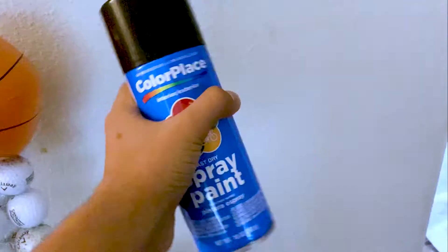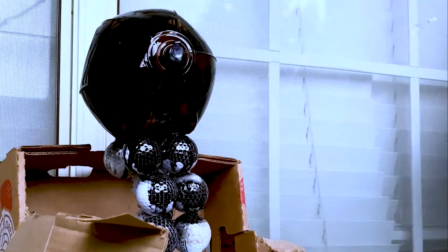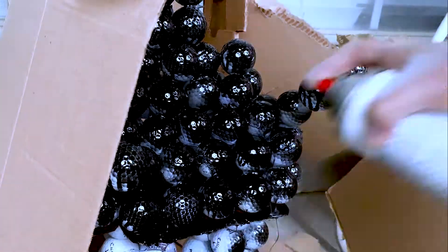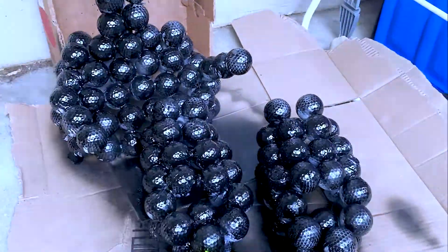Gold ball structure done, now it's time to spray. This is the first time I did it, let's do this. Spray painting done.